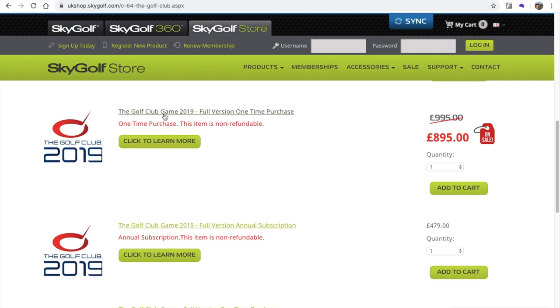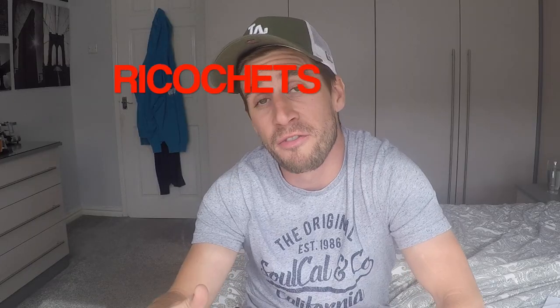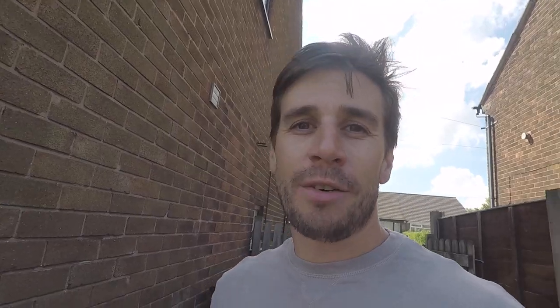Not only that, the golf simulator software like The Golf Club and E6 Connect cost an arm and a leg — they're about £900 just to buy the game.